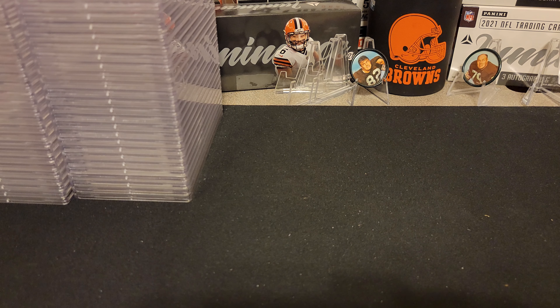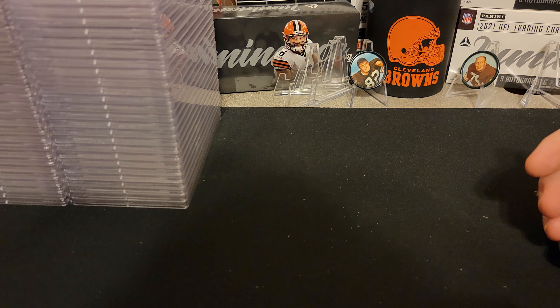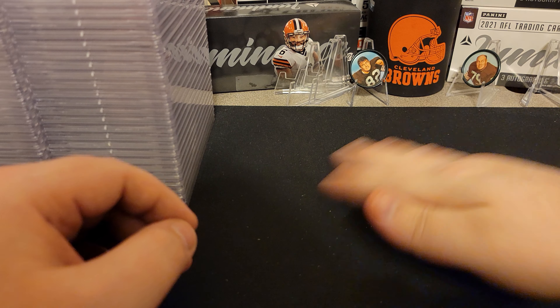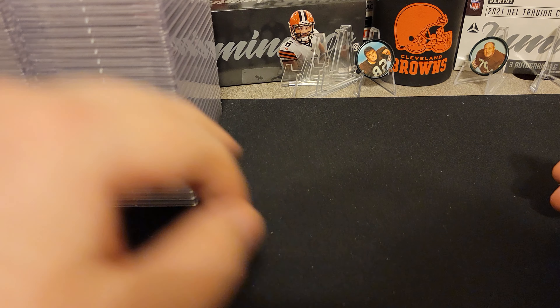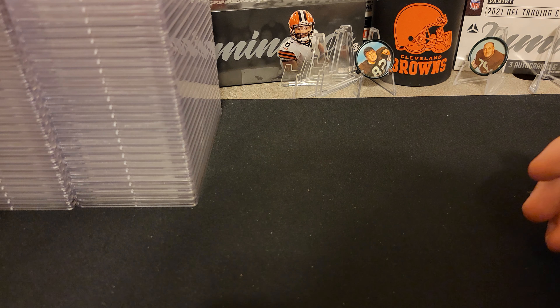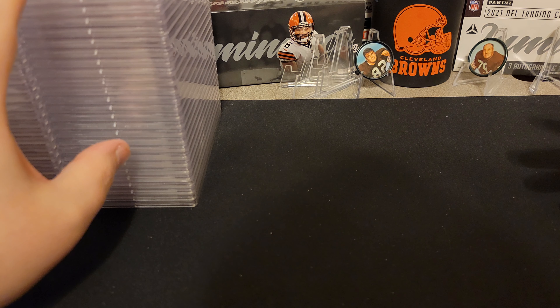Alright, this is part 2. I just finished doing part 1 and it took like 35 minutes to go through all the Kobes. Now we're going to go through all the Michael Jordans. This is a blind reveal — I'm simply just grabbing them, taking a look, and then flipping them. We got 4 tens in there, a ton of 9s. It's all Kobes in the first section; this is all Jordans.